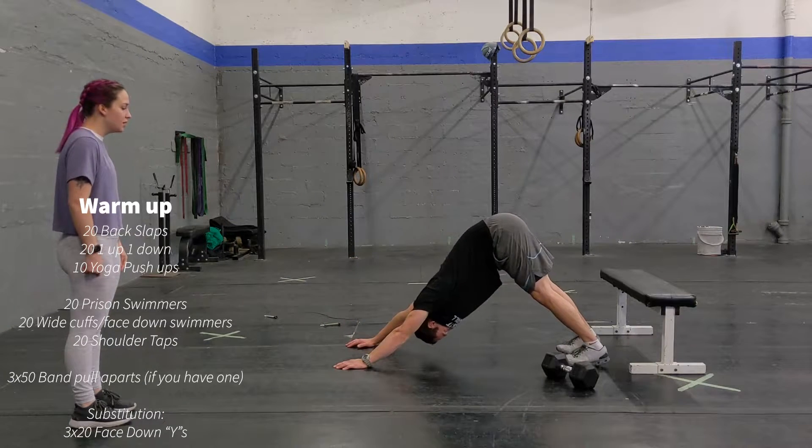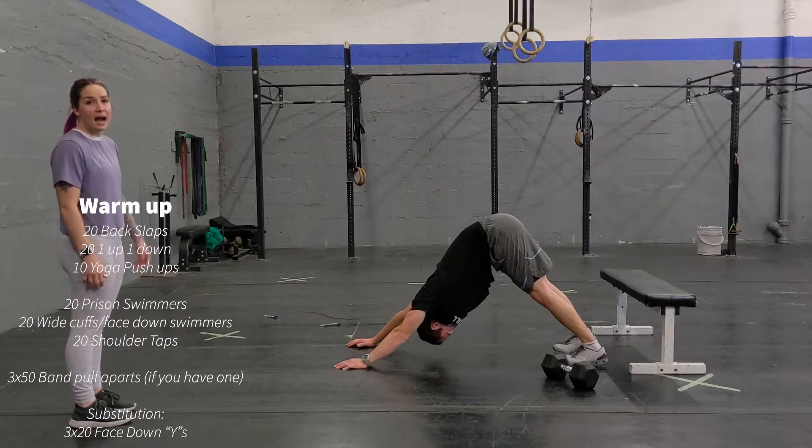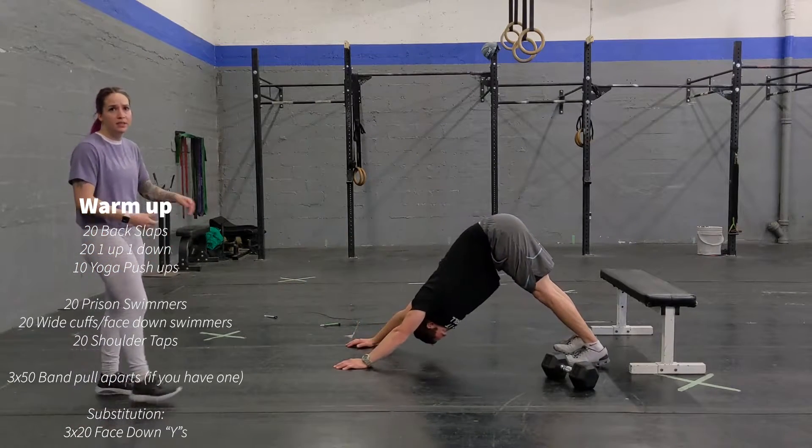Going right down into this position. Upward facing dog, and downward facing dog. Just like that, for 10 repetitions.